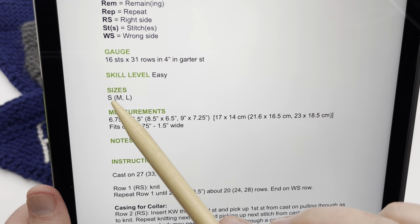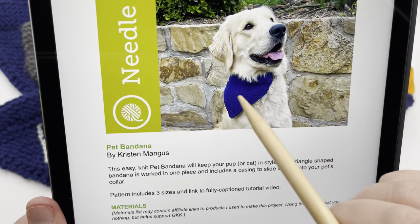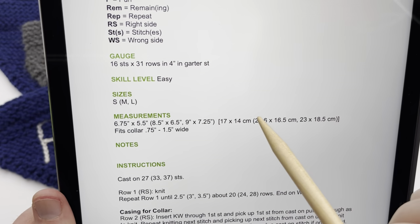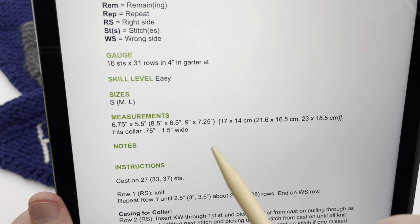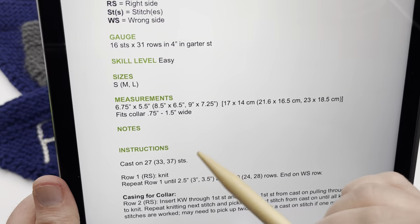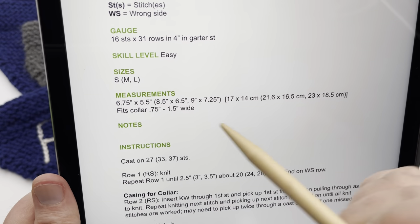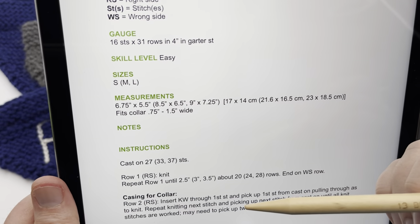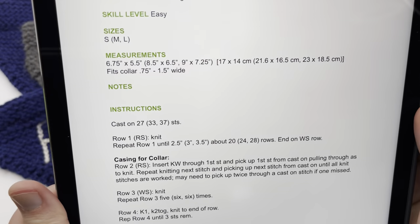I'm going to work on the small size, which is 6.75 inches wide by 5.5 inches long — width is across where the collar sits, and length is from the middle of the collar down to the point of the triangle. The medium is 8.5 by 6.5 inches, and the large is 9 by 7.25 inches. You can make these longer by knitting more rows, and you can cast on more stitches — just make sure it's an odd number to make it wider or narrower. For extra small, use a smaller needle and smaller yarn.